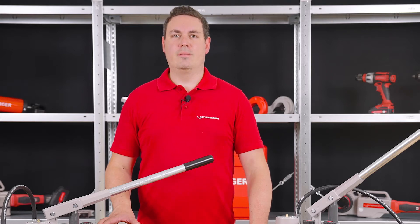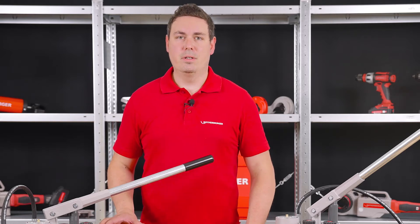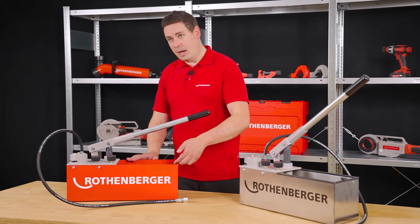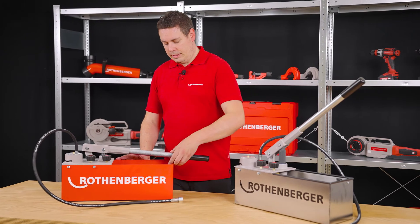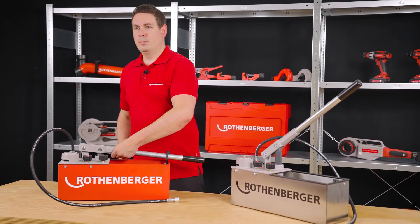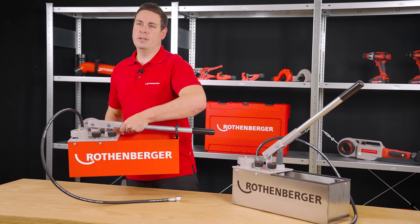Now we come to point two, the easy handling. Another advantage of this pump is that it is easy to transport. With the hook at the end of the pump, I can easily lock the lever and can thus transport the pump super easy, even if it is filled with water.